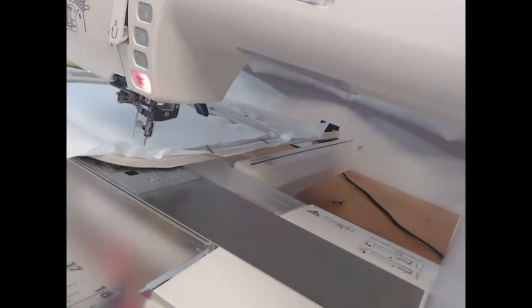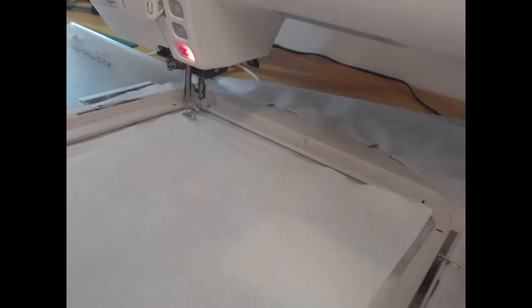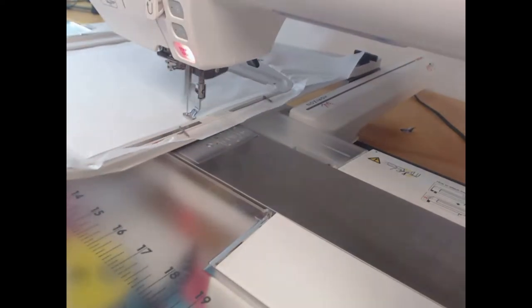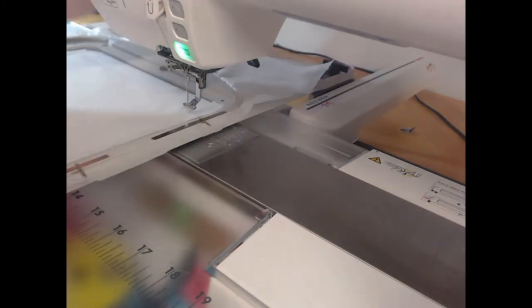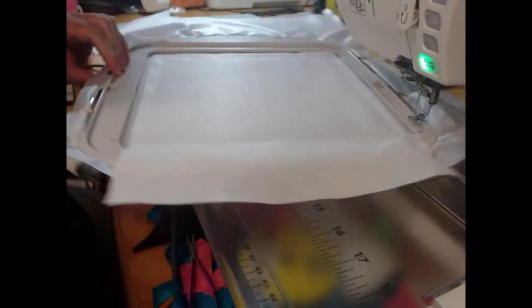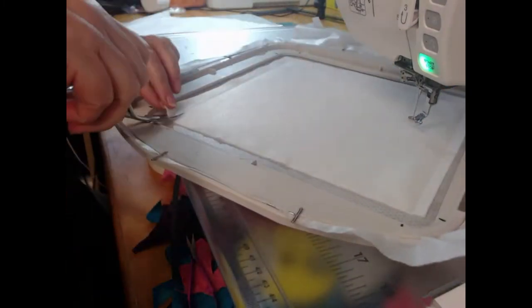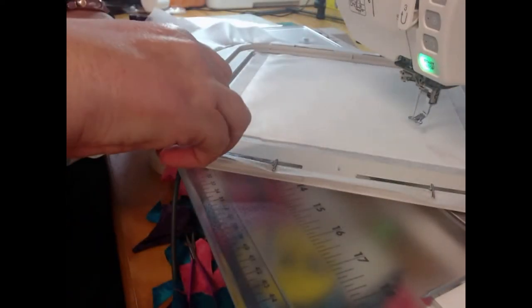We're going to start with wash away thread in the needle and our embroiderer's felt on the bottom. We're going to stitch colourway one, which is going to show us exactly the outline of the block. That is going to allow us to come through and trim with our very sharp scissors around the edge. We need to do this so that we do not leave any excess fabric in our seams.